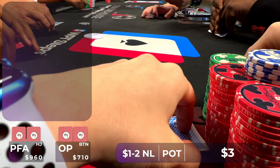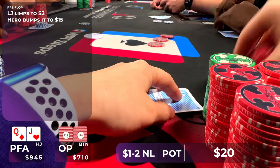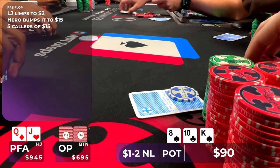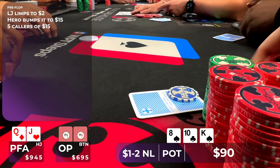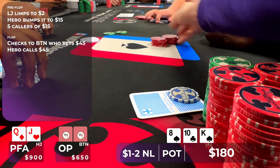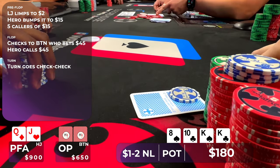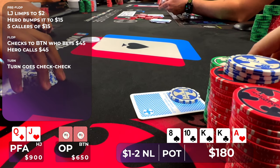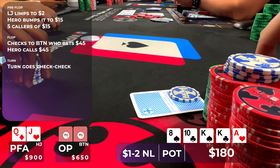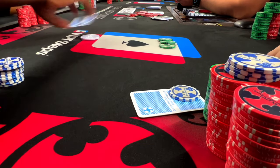In one of the very last hands I played for the night, there's a limp in the low jack, and I'm next to act with Queen-Jack offsuit in the hijack. I raise to $15 trying to isolate, but I pick up five callers, so we're going six ways to a flop of King-10-8 with two spades — we flop an open-ender. It checks all the way around to the button, and he bets $45. I'm the only one who calls, so we go heads up. The turn is another King, double flush draw on board — I check, and luckily my opponent checks back. The river is the Ace of Hearts, so we bink our straight. I think it's highly unlikely my opponent has a strong hand given the action, so I go for value and bet $75. My opponent folds quickly, and we get to end this session on a very positive note.